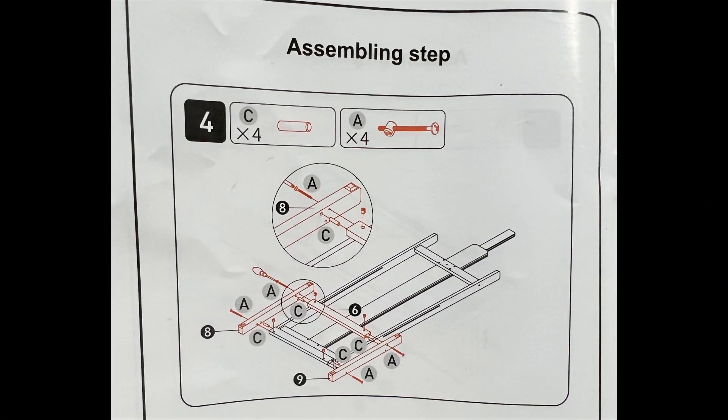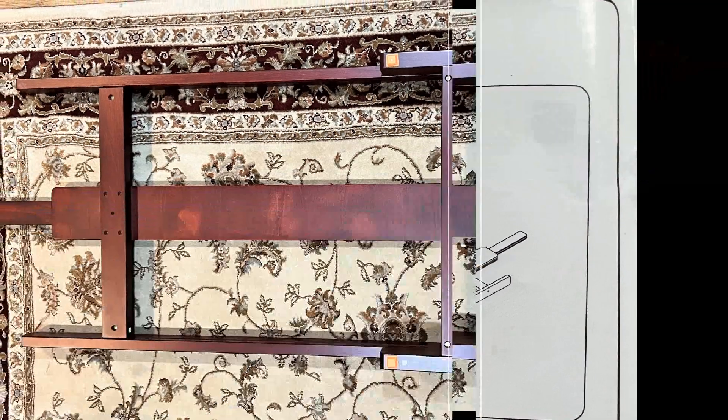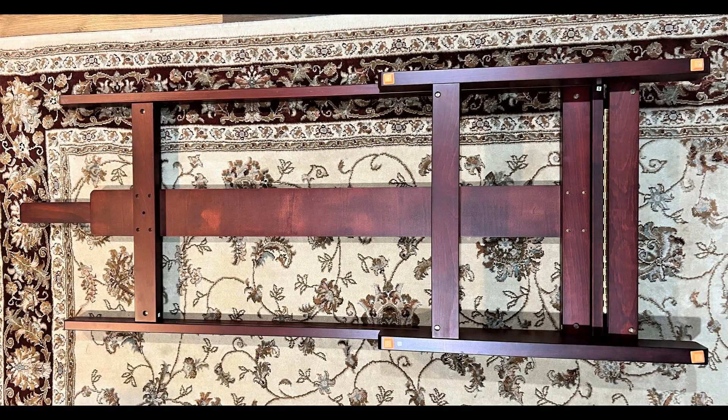Assembly step number four is assembling the base and putting that into position. Assemble one side first — there's a dowel and a couple of screws — then do the other side. If you try to put the dowels in on both sides simultaneously, you're going to have trouble fitting dowels in other areas. There's the base all assembled and fitted to the H-frame.